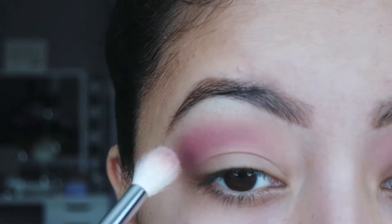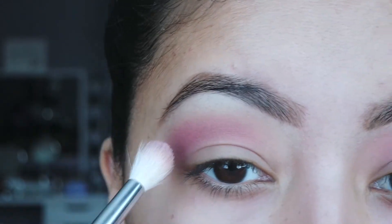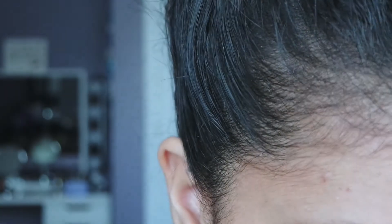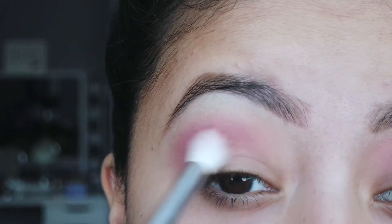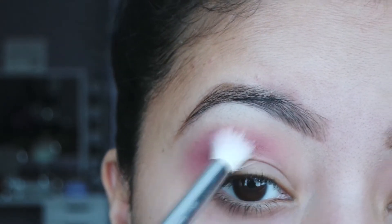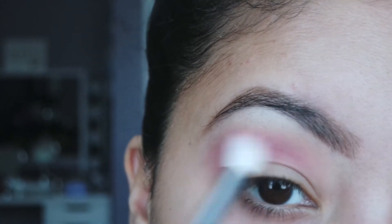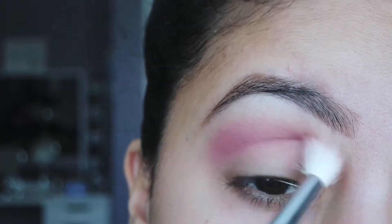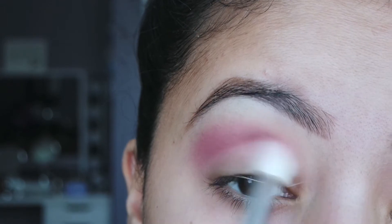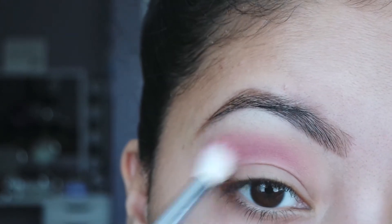From that same palette, I'm going to take this more cranberry shade, pick up a denser brush, and deepen that crease with the cranberry shade. It's okay if it looks messy now — we're going to clean it up. We're just getting all those colors blended. The key to any eyeshadow look is to just keep blending, even when it looks a little sloppy — just keep blending.